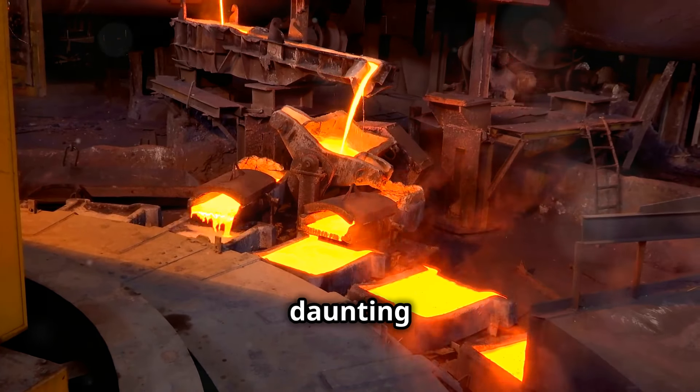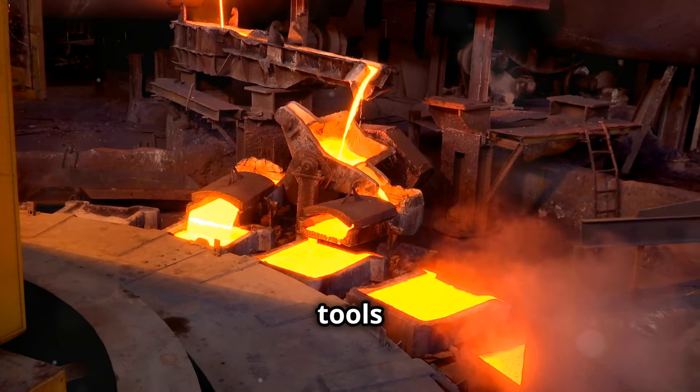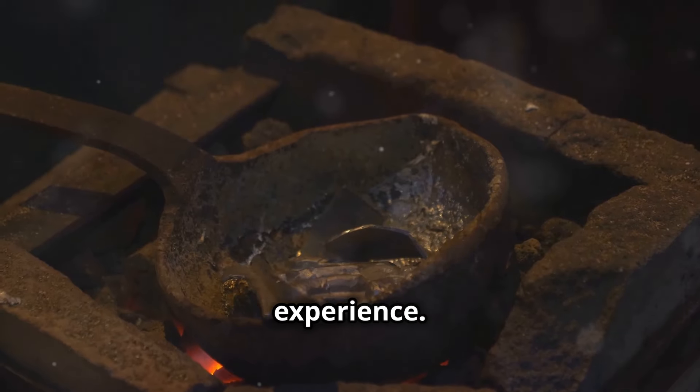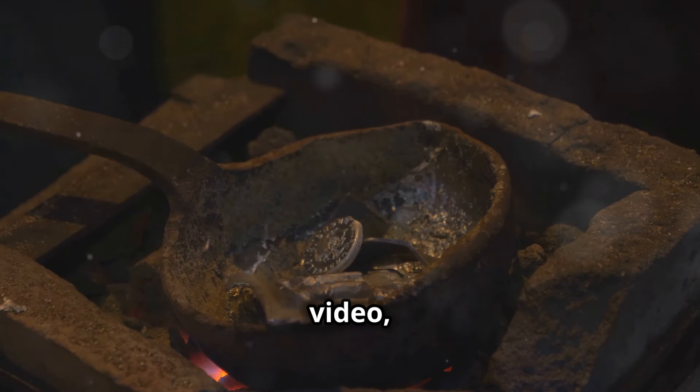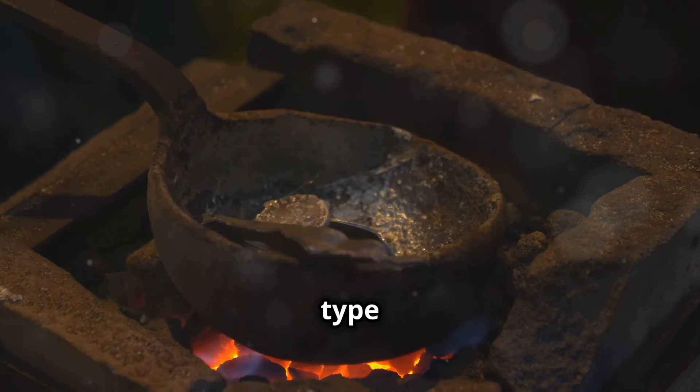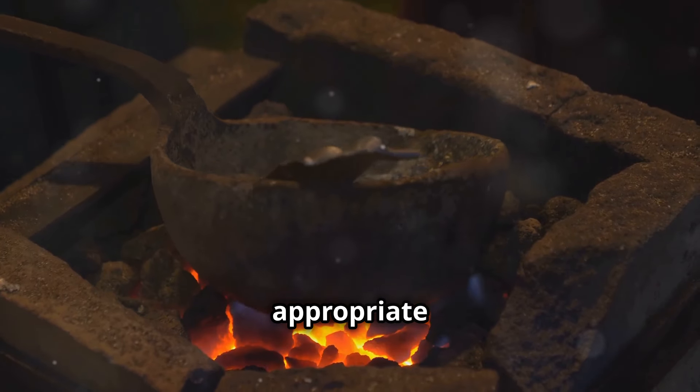Melting copper might sound like a daunting task, but with the right tools and a bit of knowledge, it can be a rewarding and enjoyable experience. In this video, we'll cover everything you need to know, from selecting the right type of copper to using the appropriate safety gear.